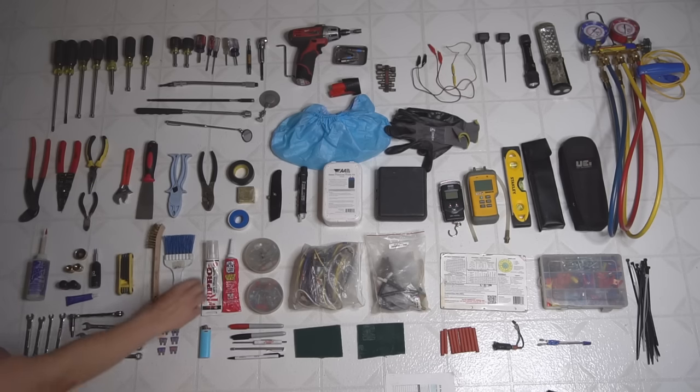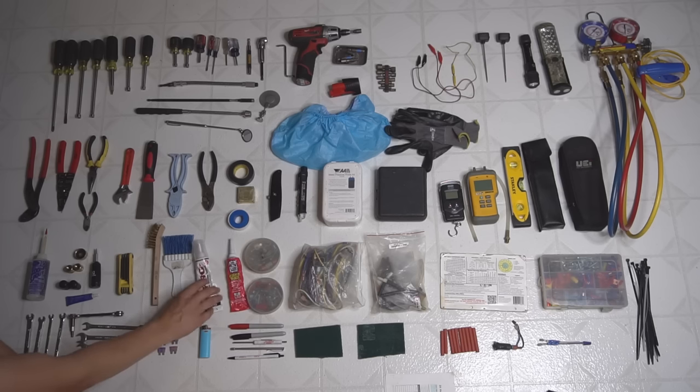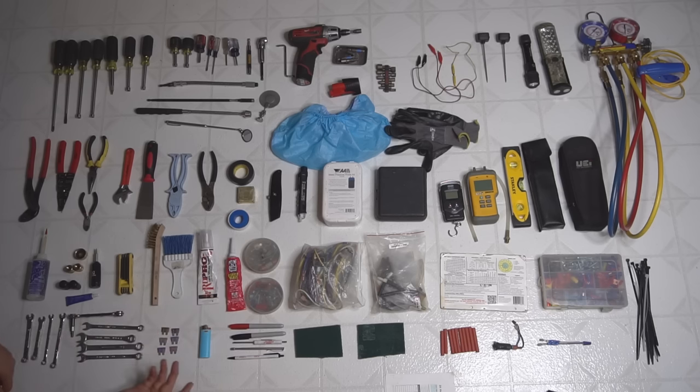Two tubes of silicone — it's nice to have a clear and a red, both high temp. I only have two red ones in my bag right now. And then a set of wrenches — I keep the big wrenches and pipe wrenches inside the van, but the most-used ones I keep in one pocket of my bag.